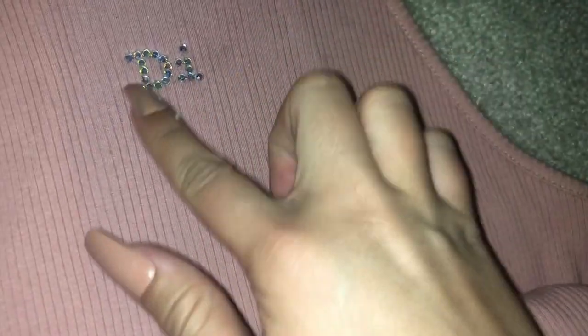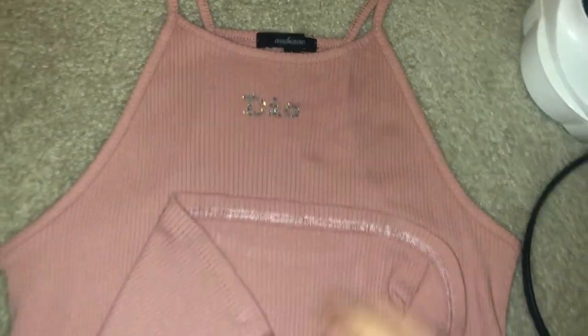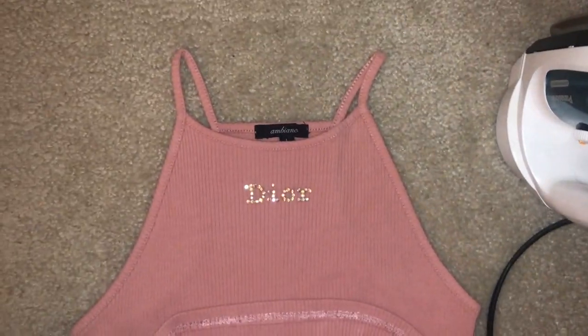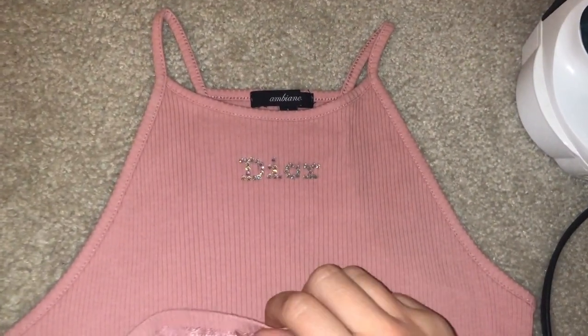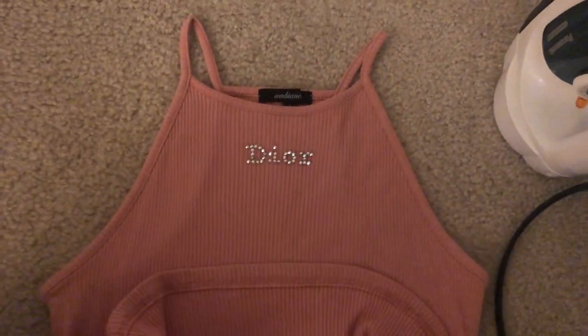Once I iron these on, you guys can see that these rhinestones are not going to move — they are literally in that shirt, not going to move. They're so shiny and so sparkly. I also like to put the iron on the inside, on the back side of where the rhinestones are, just so they stay in place. So this is the final product once all the rhinestones are ironed on. They will stick and last through the washing machine — they are good to go, ironed on just like a normal graphic, and they're gonna stick pretty well.